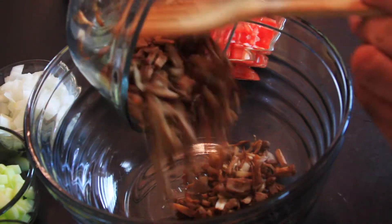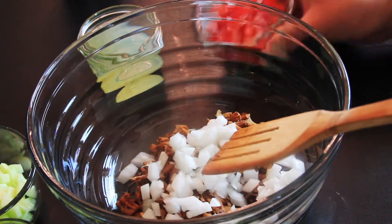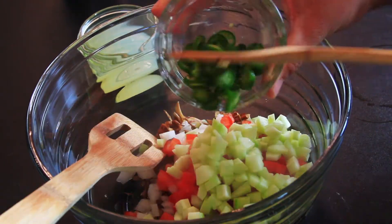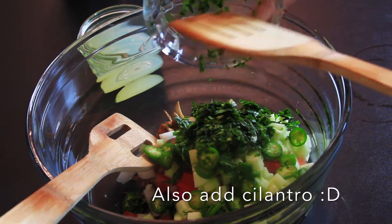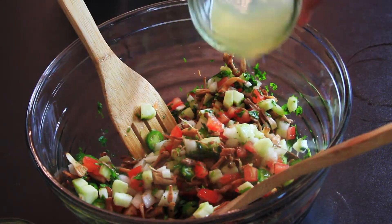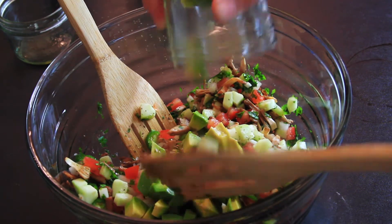Then put the jackfruit in a bowl and add half a cup of diced white onion, one cup of diced tomato, one cup of diced cucumber, and one or two serrano or jalapeño peppers. Mix it well and then add two tablespoons of lime juice mixed with two tablespoons of water to cut down the acidness a little bit. Add salt and pepper to taste, and at the end one cup of avocado.